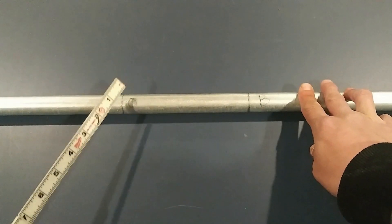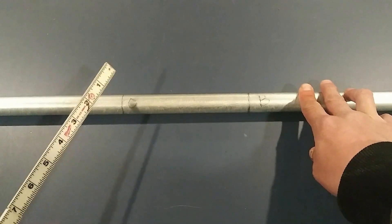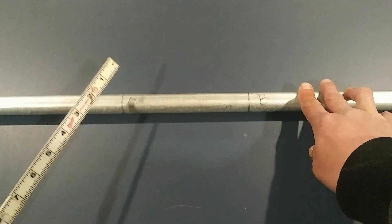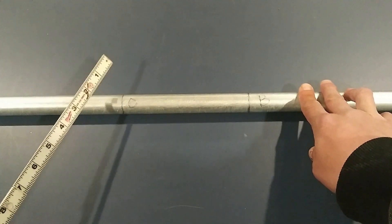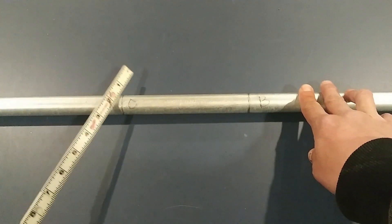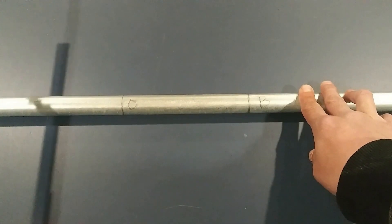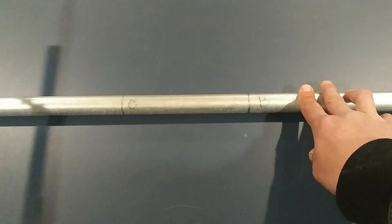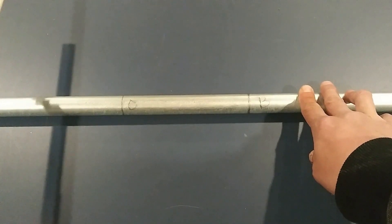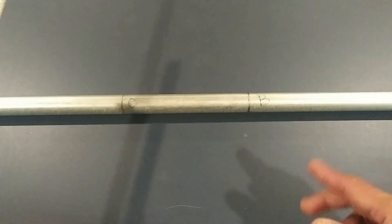At point C — which is your third bend — you need to actually rotate it 90 degrees so that it's parallel to the floor. Your first offset needs to be parallel to the floor so that both of the offsets are on a 90-degree angle from each other. That's where you're going to rotate it at point C.